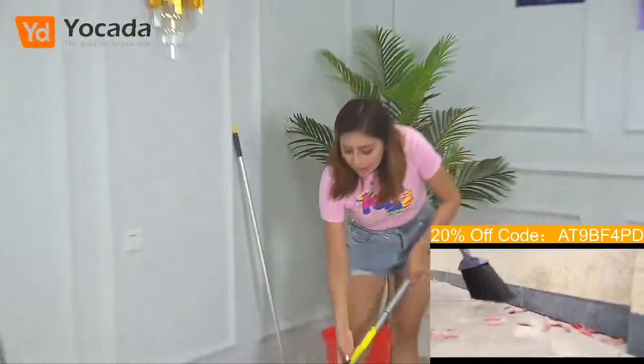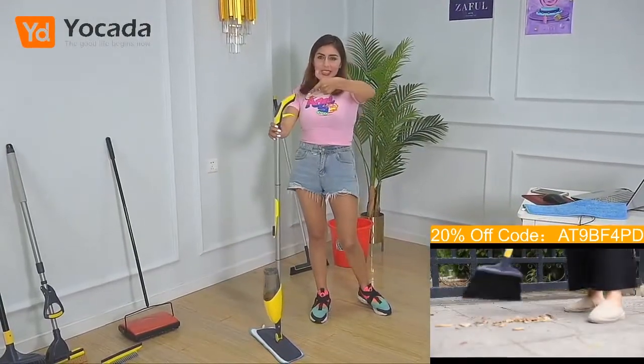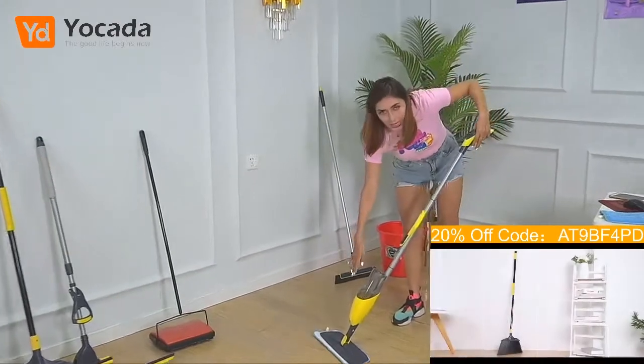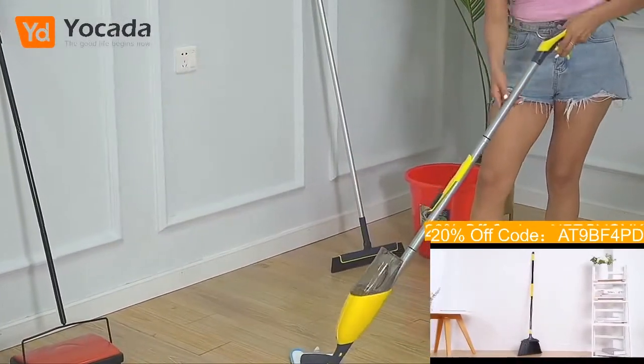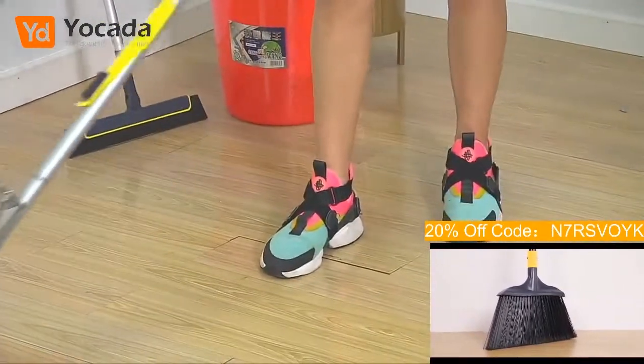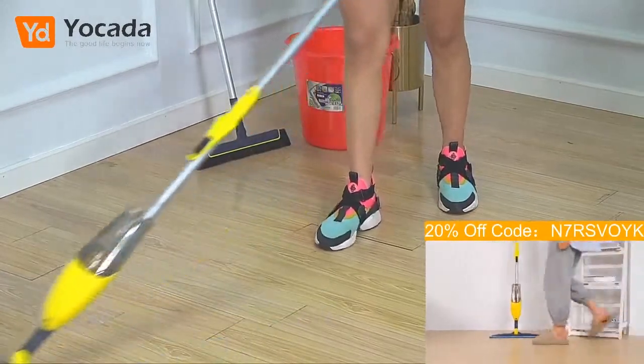So what you do basically is just press the button here. It is like a gun. So you just press it and have a look — you can see what will happen. This one will throw the water out. And it's super, super nice, super convenient to use.